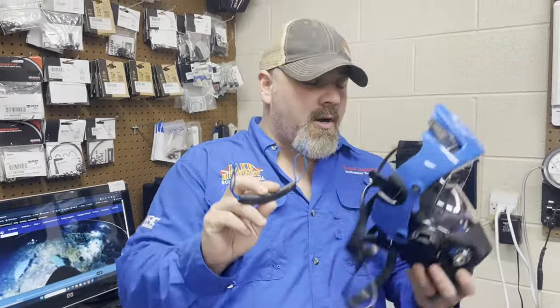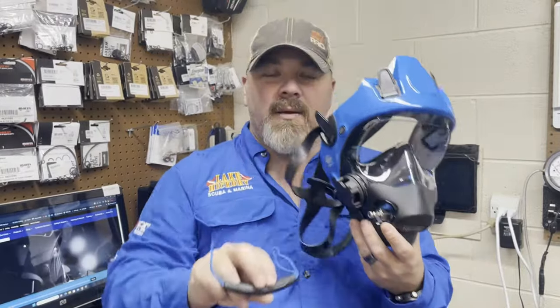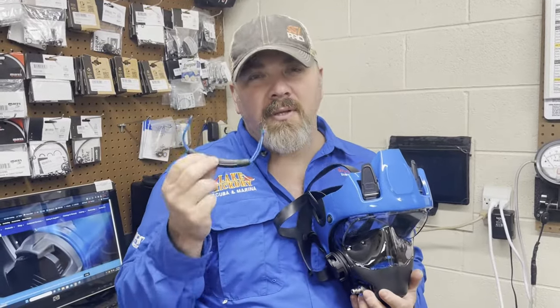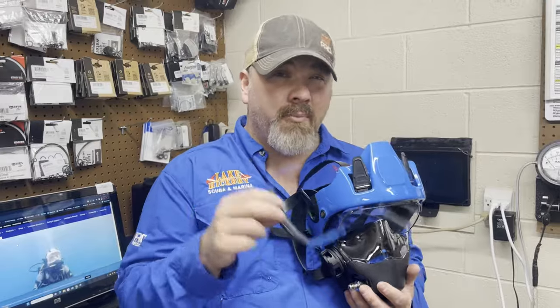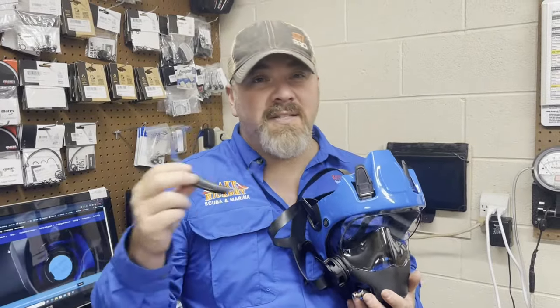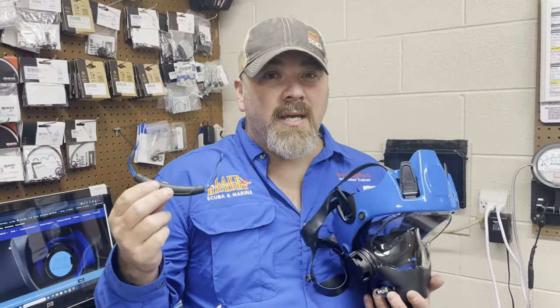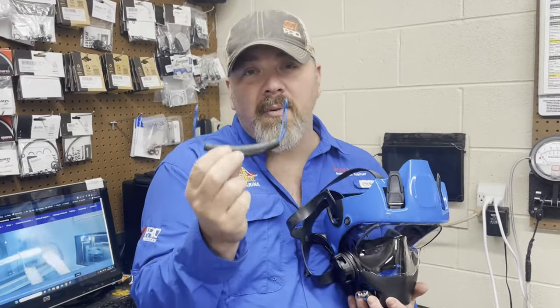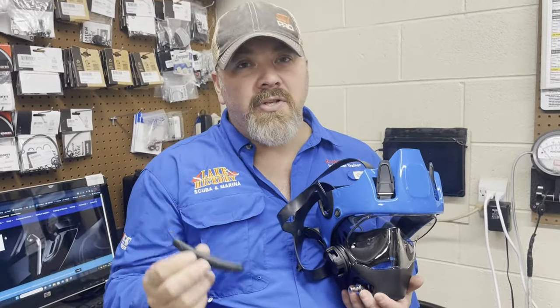I've got one of the Neptune Threes here from Ocean Reef. The new Neptune Threes come with the quick release bar on the bottom — basically that's a method to quickly remove the mask if you need to, whether you're above the water or below the water. But this has also happened to be one of the most popular upgrades for any of the previous series — the Space Series, the G Divers, the Predator, or any of the other masks.